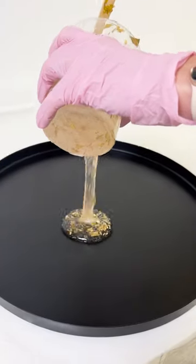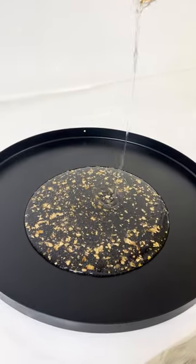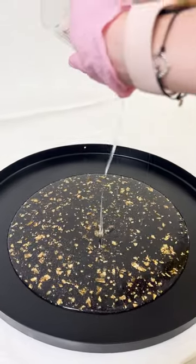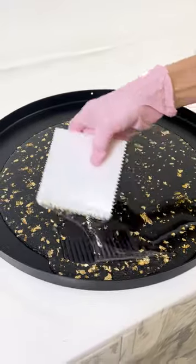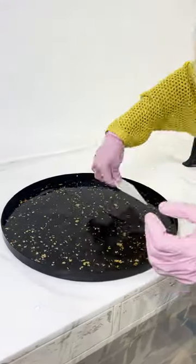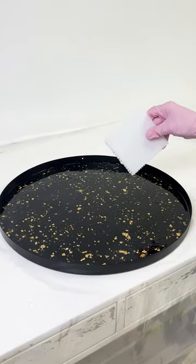Here we go. It's beautiful. Already, it's beautiful. We're going to spread it and make sure it goes right up to the edge. I just have to torch it. I'm loving this. Oh, it looks so good.